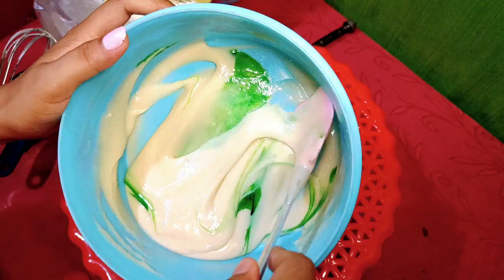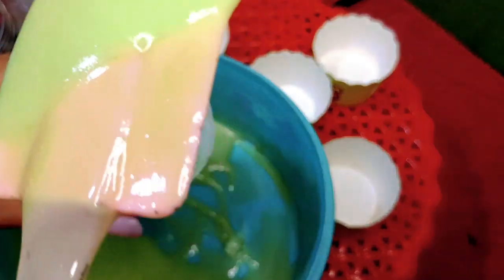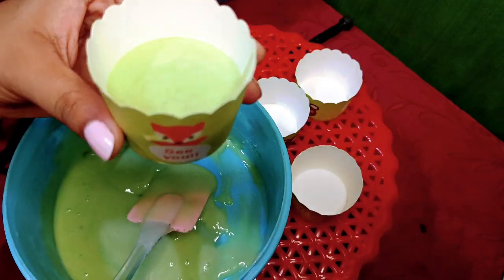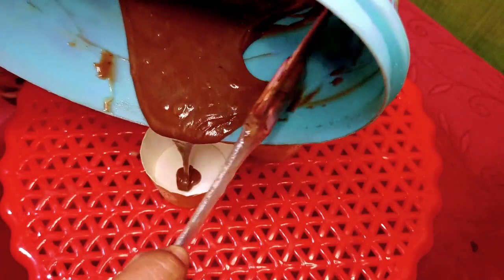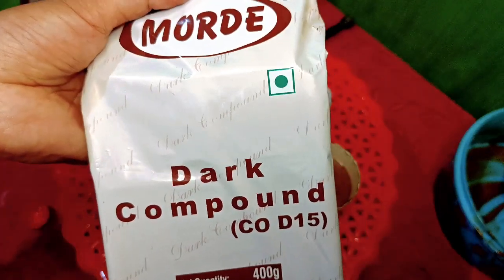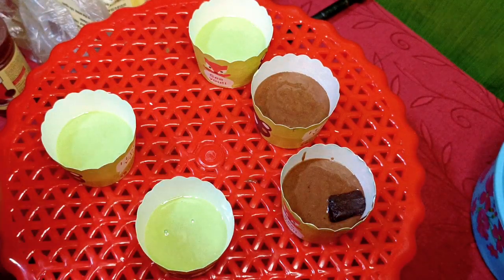So, you can use 2 tablespoons. In this video, you can use it as a chocolate flavor.